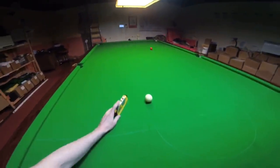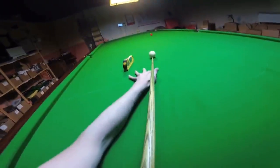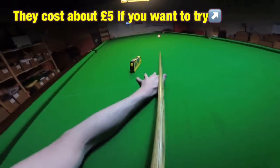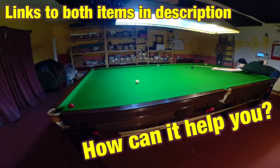I've used it before to help me line up difficult shots, and although you've still got to get the cue ball there, at least you know you're lining it up right. If you want to give it a go, there's a link to somewhere you can buy it in the card right now, as well as direct links to this and the mirrors in the description. So can this really help you with snooker escapes?